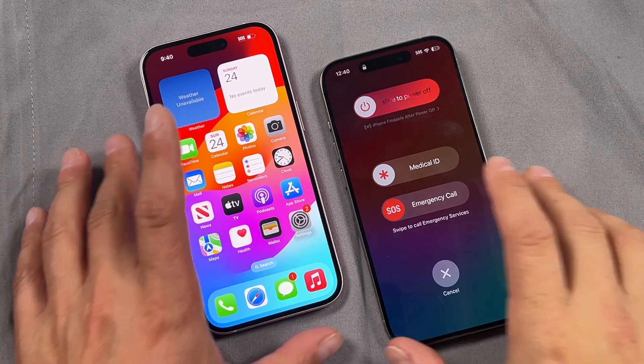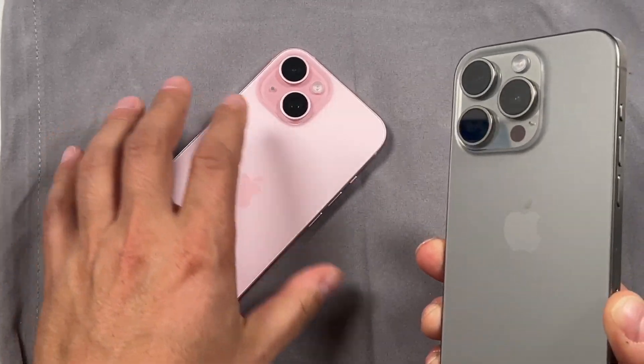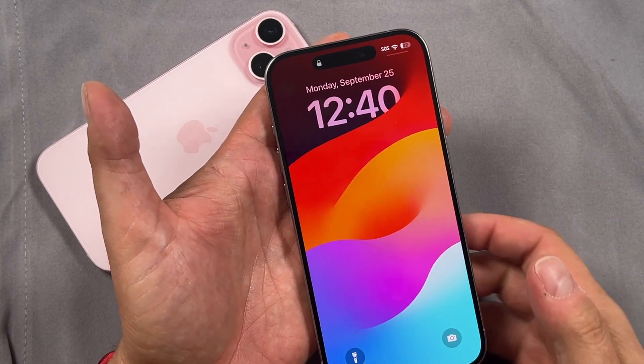Now turning on or off these devices is pretty simple. I've got the Pro here and I've got the standard iPhone 15 right here. We're just going to use the Pro for this example, and it's turned on already.